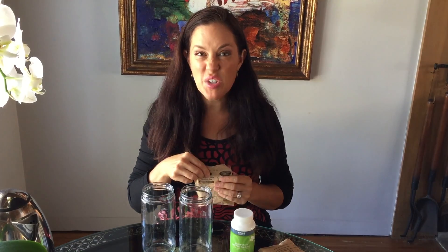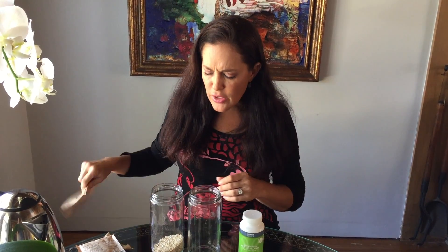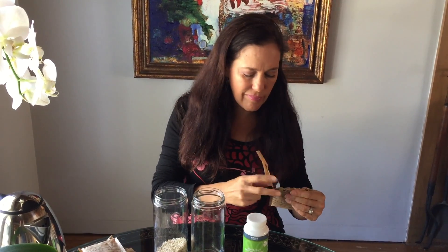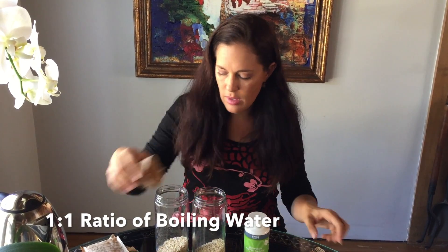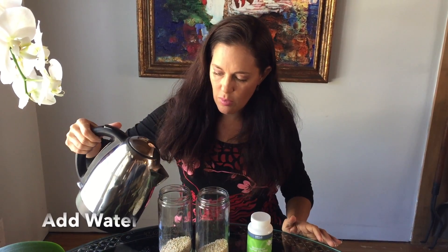I grabbed the metabolism enzyme. This is a really simple experiment, but it shows — or gives an indication of — what enzymes can do in your body. So we're going to take a packet of the oatmeal and pour each one into a glass jar. Usually when you make steel cut oats, you want to put about as much boiling hot water as you do oats — about a one to one ratio.